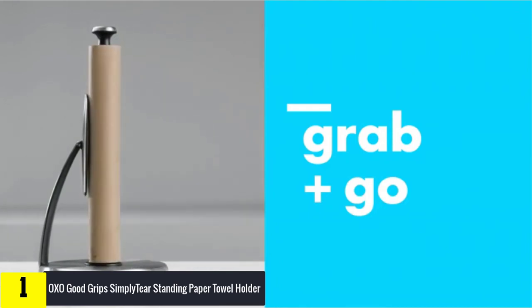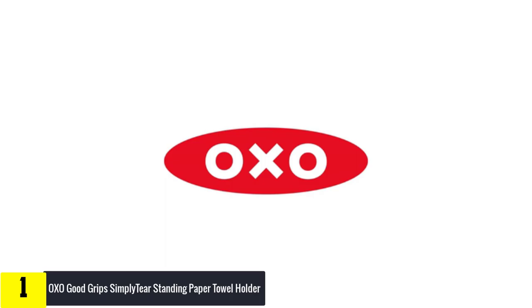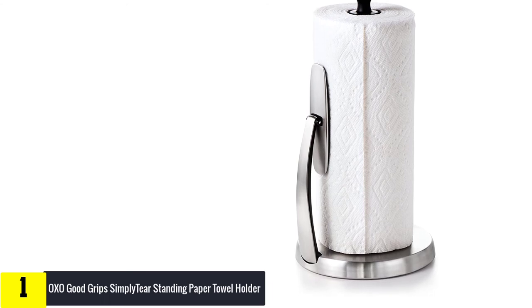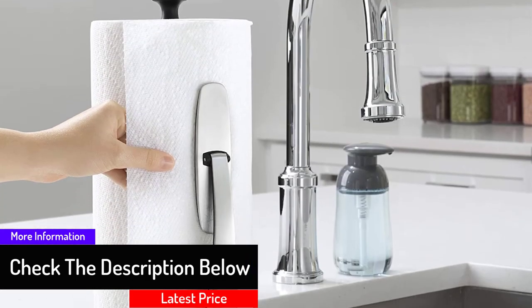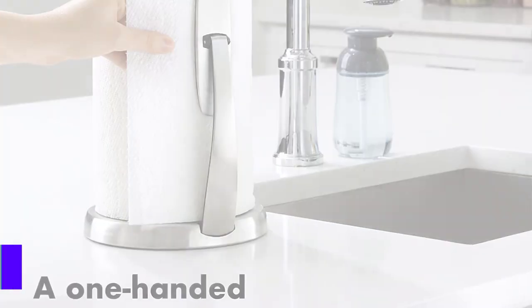Loading the paper towel holder is easy. The arm pivots away from the center pole and locks open, allowing you to slip the paper towel roll over the center pole without a fuss. A weighted stainless steel base and non-slip ring keep the paper towel holder in place. Made of brushed stainless steel with black plastic accents, OXO's Simply Tear Paper Towel Holder is an elegant addition to any kitchen countertop.